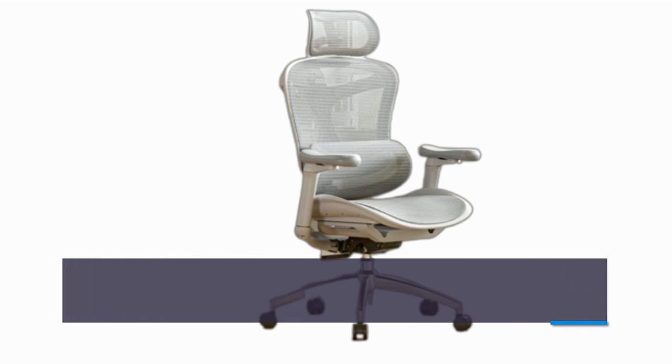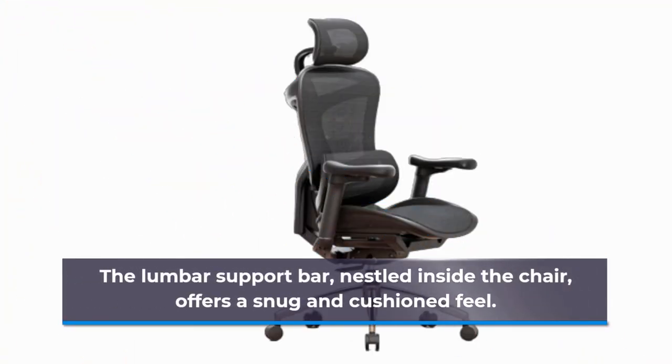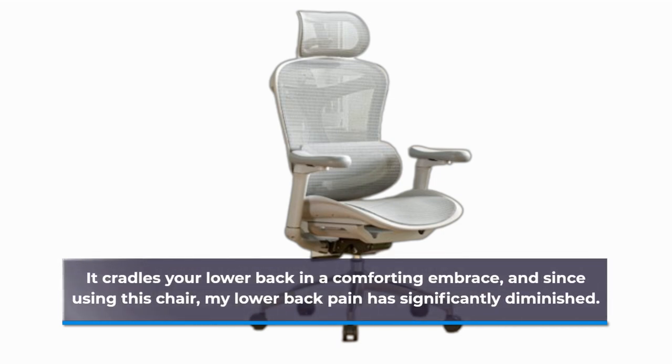Brace yourselves for the comfort level of the SIHOO Doro C300 — it's nothing short of astonishing. The lumbar support bar, nestled inside the chair, offers a snug and cushioned feel. It cradles your lower back in a comforting embrace, and since using this chair, my lower back pain has significantly diminished.